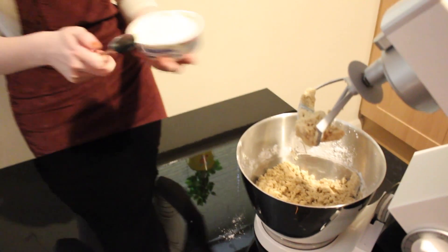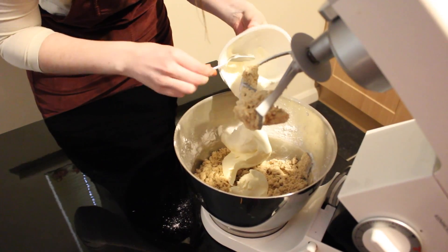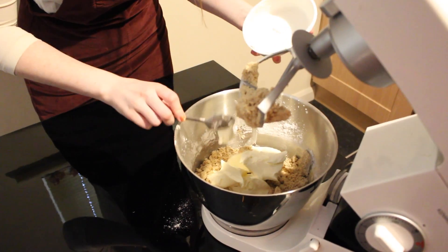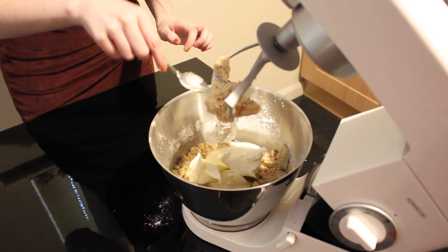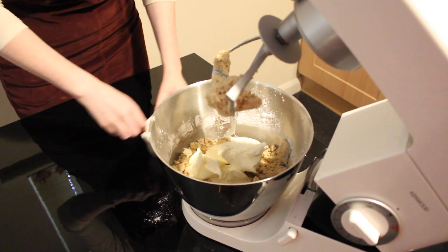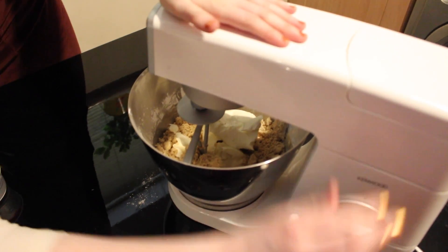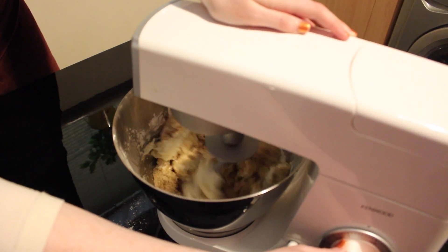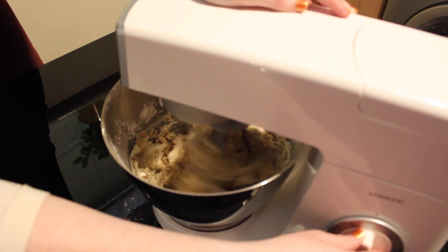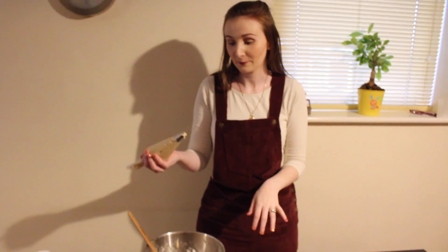Now that the icing sugar is all incorporated, we're going to add in our Philadelphia cream cheese and beat that on medium speed until it becomes light and fluffy. Our frosting is now done — nice and light and fluffy. Our cupcakes are now cool and ready to ice; I've put on a star nozzle.